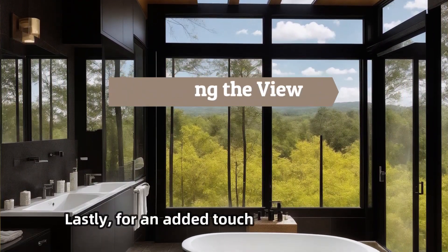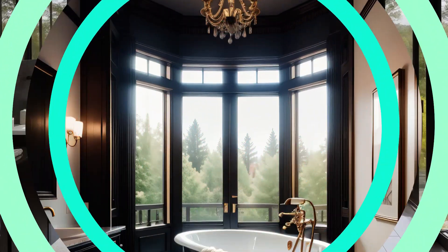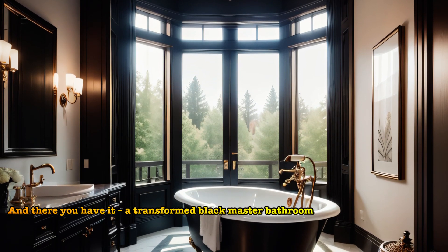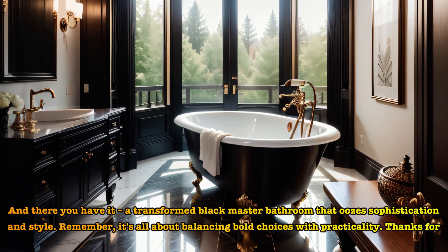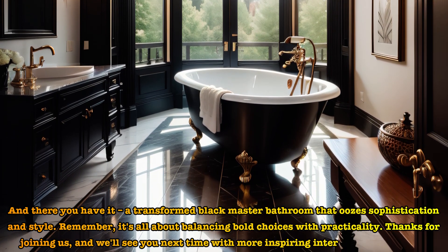Lastly, for an added touch, consider a black window frame to tie everything together. And there you have it — a transformed black master bathroom that oozes sophistication and style. Remember, it's all about balancing bold choices with practicality. Thanks for joining us, and we'll see you next time with more inspiring interior design projects.